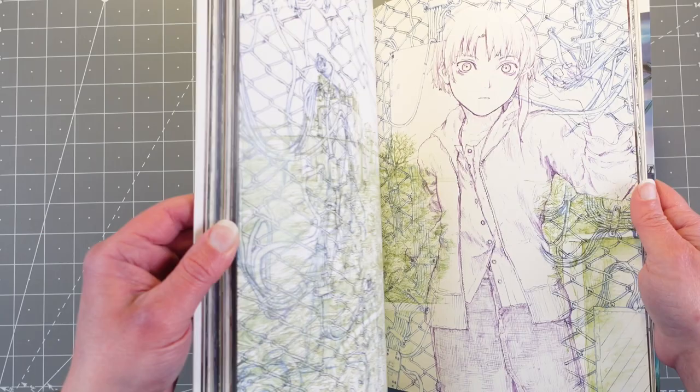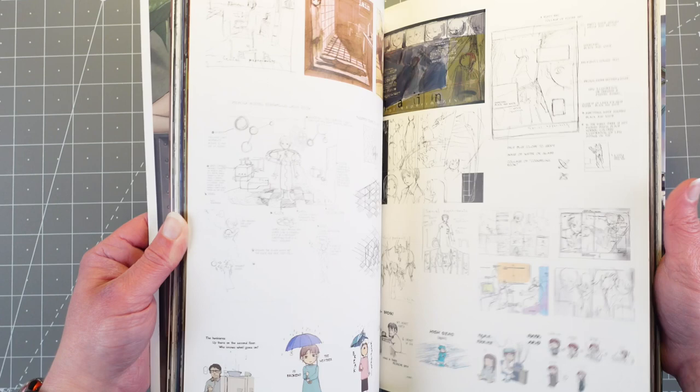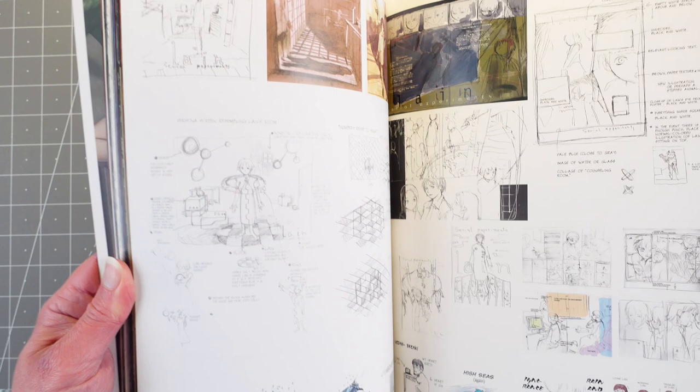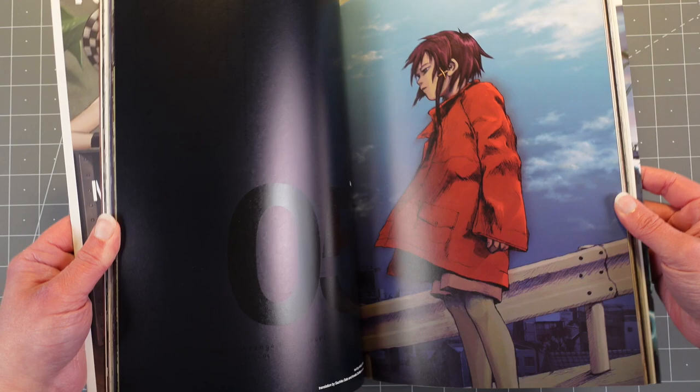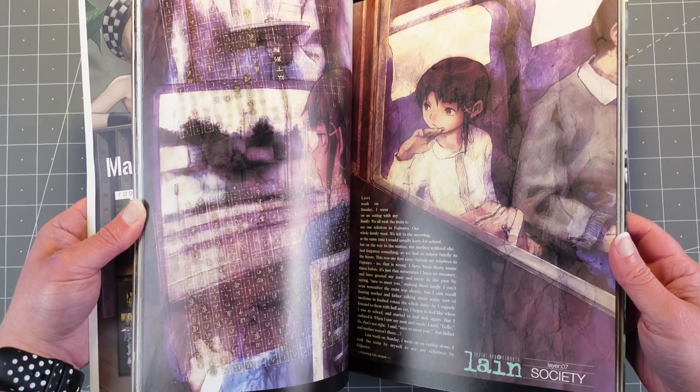This book is really cool because it comes with a little comic in it, and this is in English — it also has Japanese in it too. You get a lot out of it, so you get to see things from the anime and designs. You can definitely get in the mind of the director and everybody. It's quite nice — very. And you get that feel too just by looking at the illustrations. It's very ominous. It definitely has a very unique style.